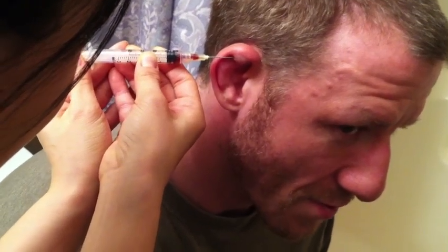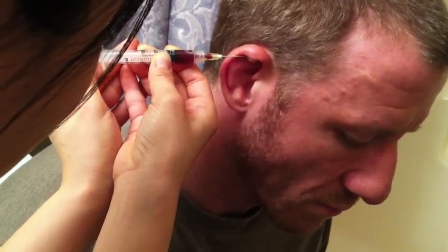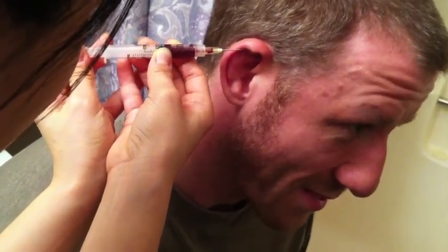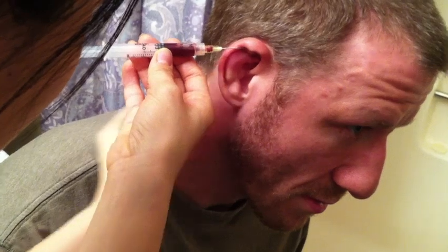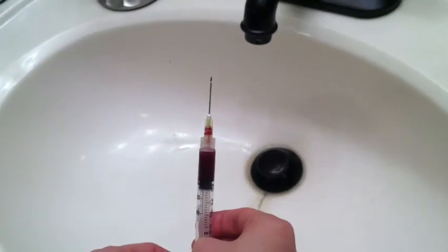Just pull out as far as you can go, just pull back nice and slow — draining out blood and pus that builds up inside. The technical term is aspiration. Let's check this out — there's a little bit more.